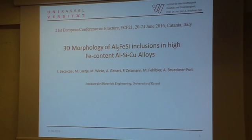My name is Tullio Gobat-Linkovac from the Institute of New Materials in Geneva in the University of Kassel. I'm going to present the results of our study on the 3D morphology of iron-rich inclusions in high iron content aluminum-silicon-copper alloys.